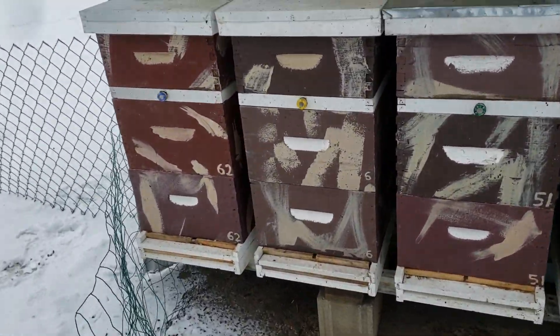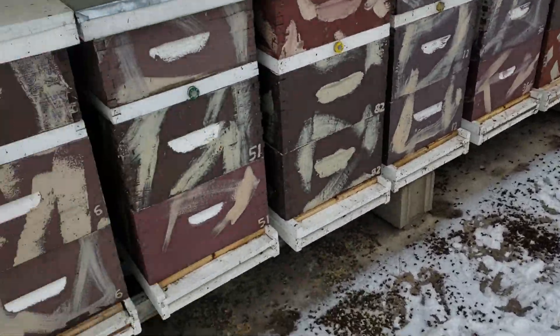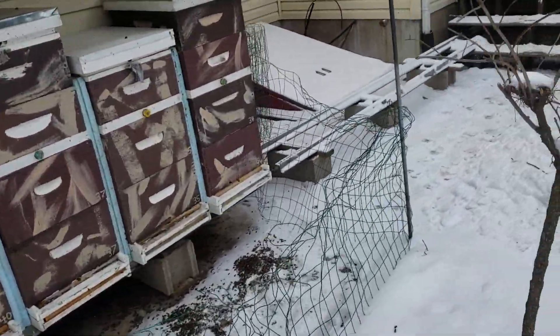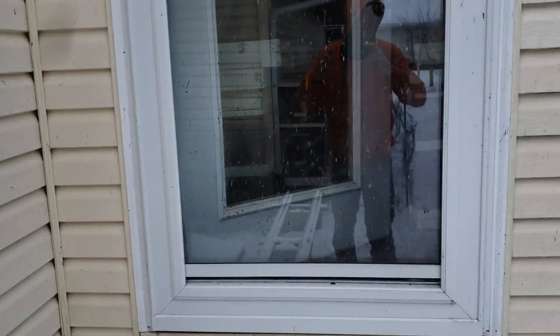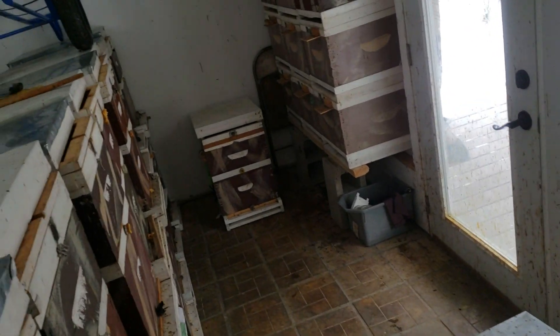A nuke right now is ranging between $190 and $250. Imagine how much these colonies here are worth — a lot of money. Why would you want to sit on your ass all winter long and do nothing? I bring all my colonies back home so I can keep an eye on them during winter. If they have issues, they end up in a warmer location. There are 64 colonies in here, and the smallest one is worth $190 to $250 as a winter nuke.